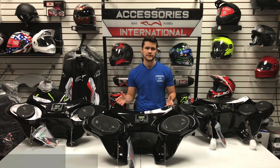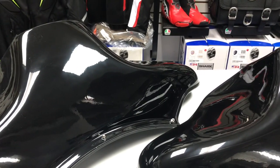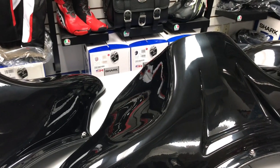Moving on to the fifth feature on the fairing: the fairing finish. The Reckless Fairing comes with a gel-coated black finish, like you can see here on all three of these fairings in front of us. The gel coat features a shiny black finish on the surface of the fairing.